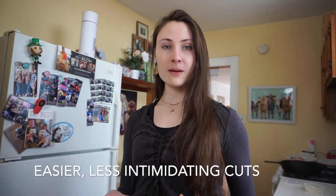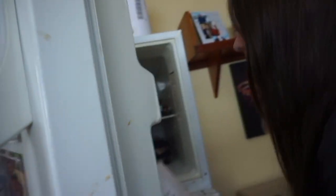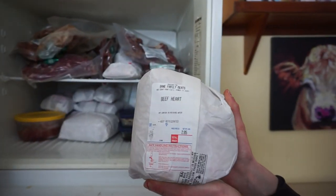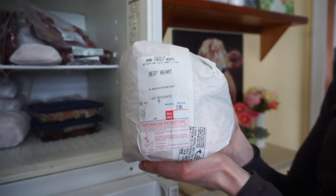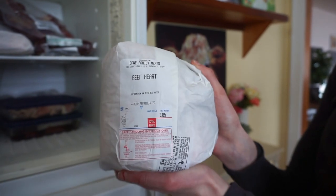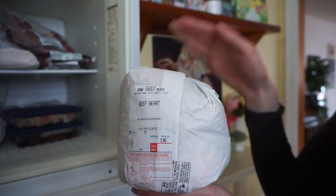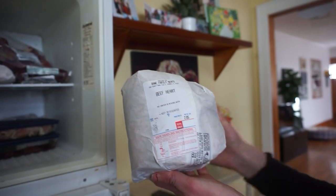Tip number two for incorporating offals into your diet is to start with the easier cuts. Our favorite recommendation is to go with beef heart — this is our offal freezer, it's popping out. Beef heart is very similar to muscle meat; it doesn't have a strong offal taste or texture, and you can sear it just like other steaks and get a very similar consistency. This is a great starting offal. We list several other great starting offals in our book.